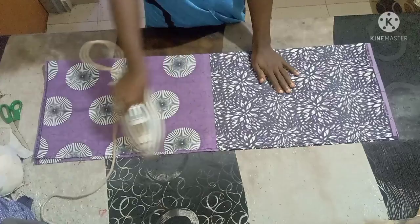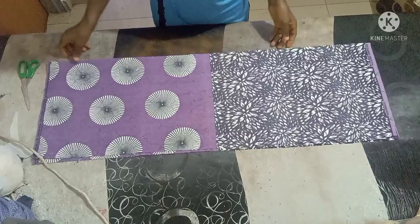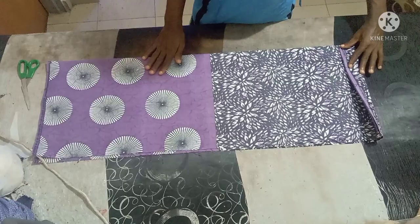Hello everyone, I hope you guys are doing great. Welcome back to my channel, thank you for all your support. In today's class I'm going to teach us how to cut a short kimono dress. It's very simple.